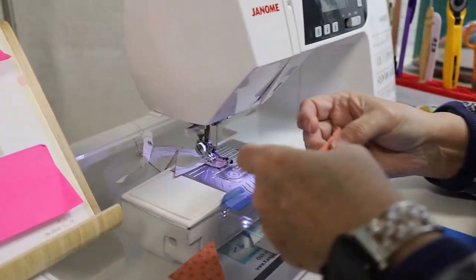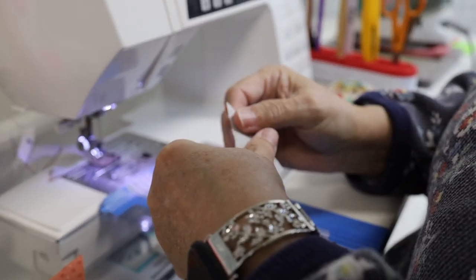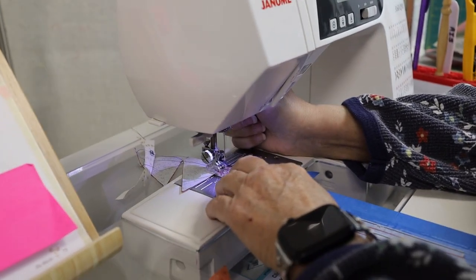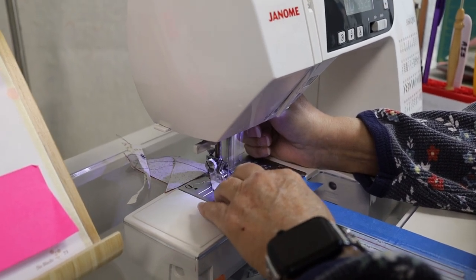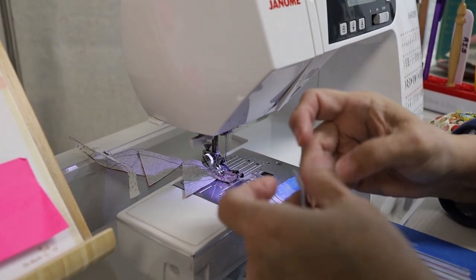My leaders and enders are just one of those things I've always used, because there's nothing more frustrating than having a goober on the back of your sewing project or having that point pulled down into your feed dogs. That's very annoying — I bet you've all experienced that.